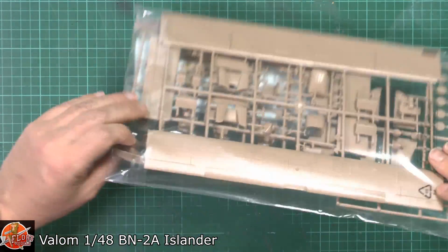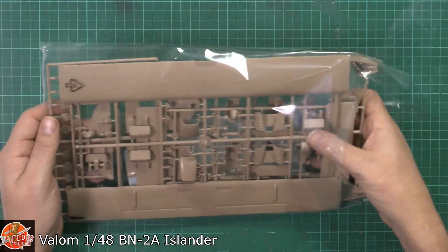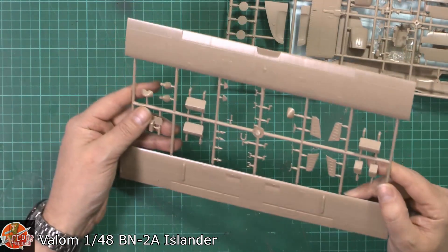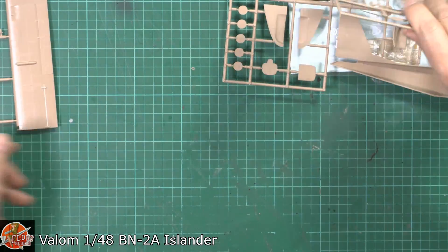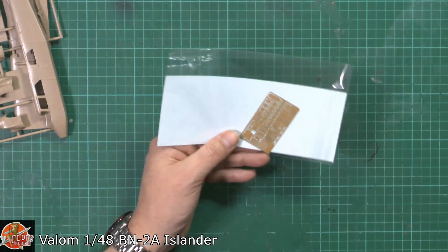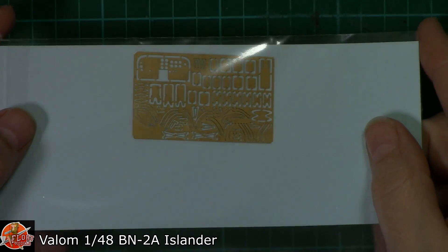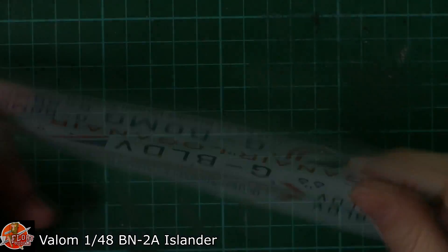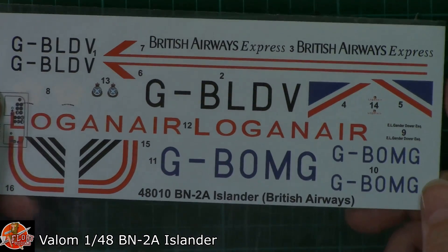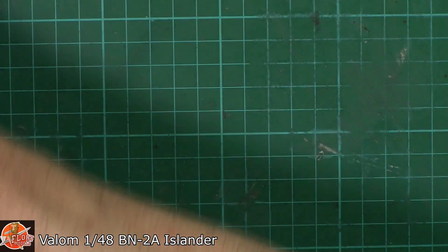The bag — it is a sticky bag. In 1/48 scale, I know I call it a small aircraft, but it's not that small. One thing that struck me is the amount of detail. Let's have a quick look around the other parts first. Down in here we've got some of the photo etch — looking very nice, no problem at all. And over here we've got the markings — pretty nice, no problem with those at all, good solid registration, good colour. Over to the plastic.